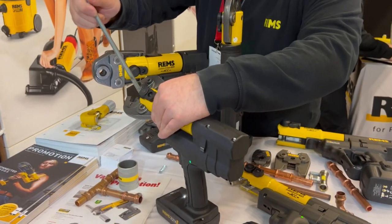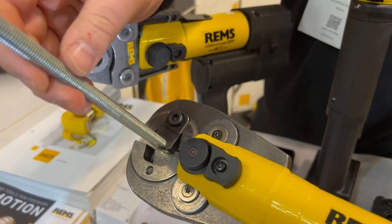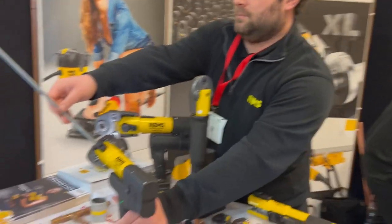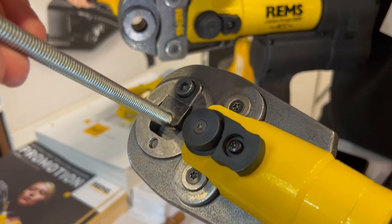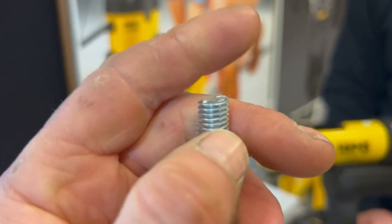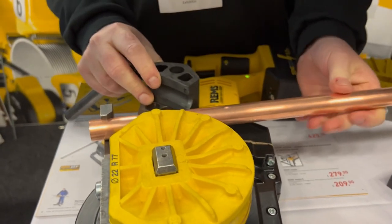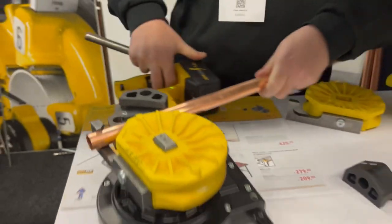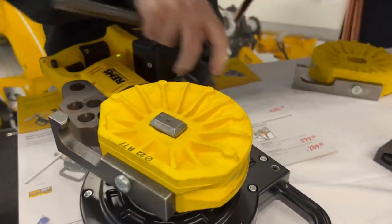Right, here we are at the Rems stall looking at a press gun that's also a rod cutter. This young man is going to give us a little demo. Let's have a look at the end — no burrs, nothing. Bloody hell, good bit of kit. How do you say it? Rems. And where are they from? Germany. Bloody hell. So what's the model number of this bit of kit?